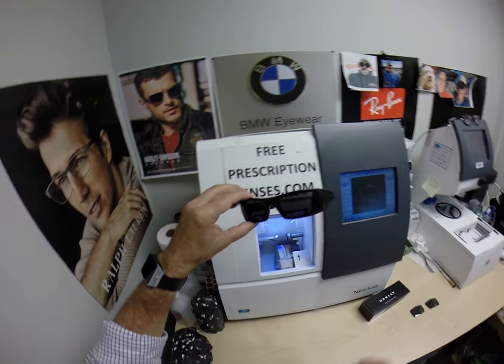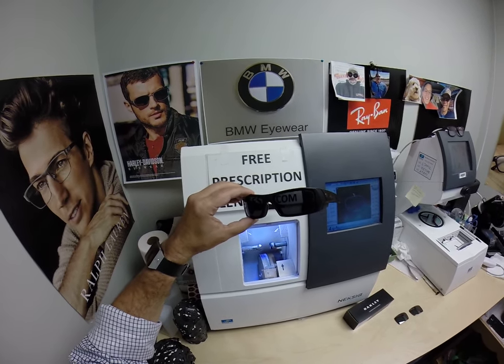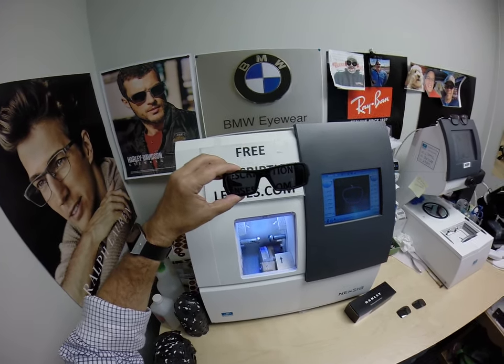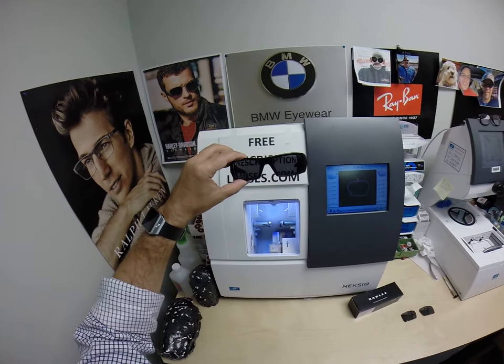If you have a convertible or a motorcycle, they will darken. They're also temperature sensitive, meaning they will get darker when it's 85 degrees and below than they will when it's 95 and above. When it's 100 degrees outside, you're miserable — they're miserable. Nobody works 100% when it's 100 degrees.